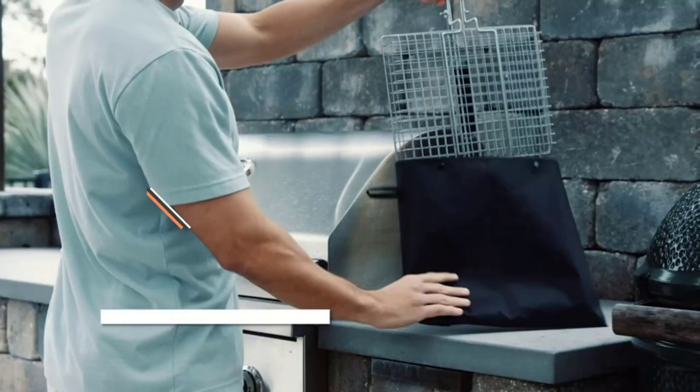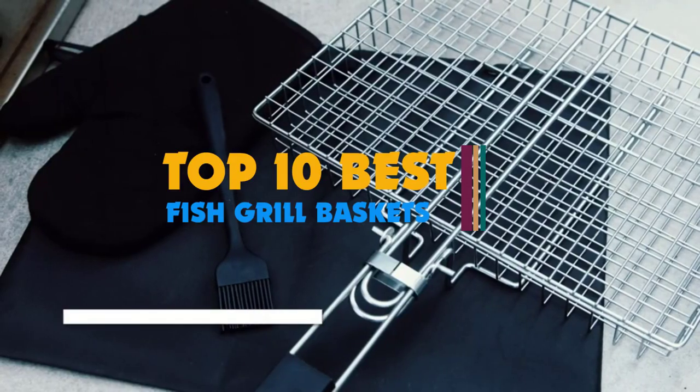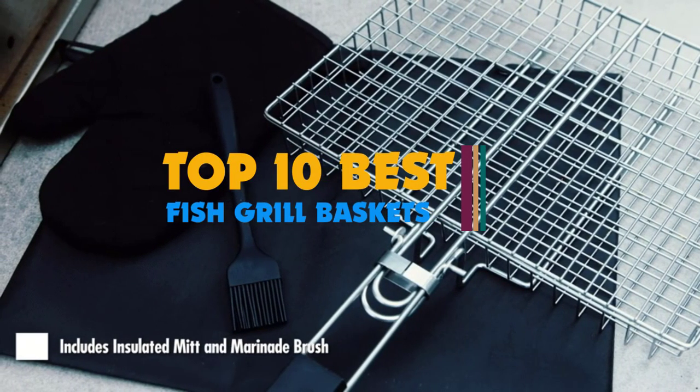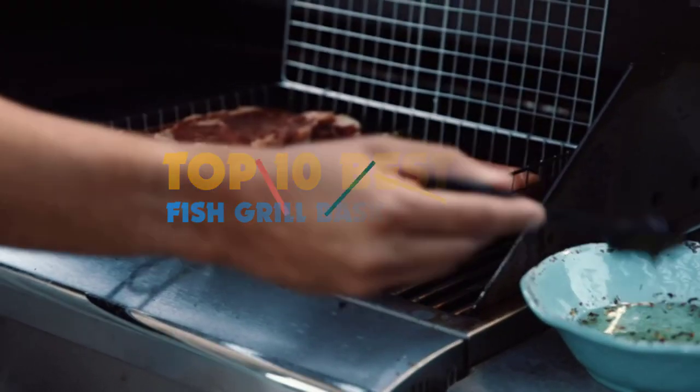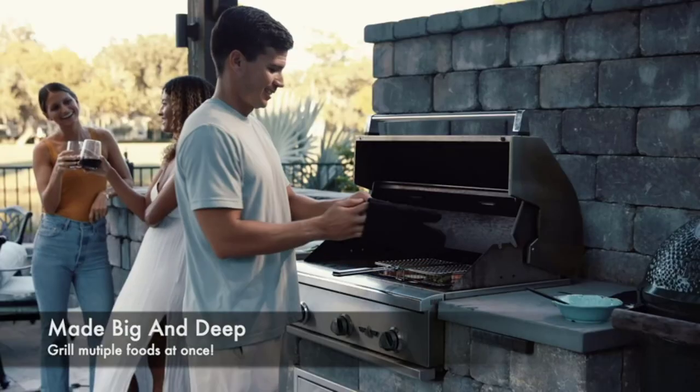Hi guys. Cooking food over the grill can be an exciting experience, especially when you are with your friends and family, and regardless of whether you are picnicking or camping. And to ensure your recipes come out right and the grilling is effortless, you will need the best fish grill baskets for cooking food over the grill.